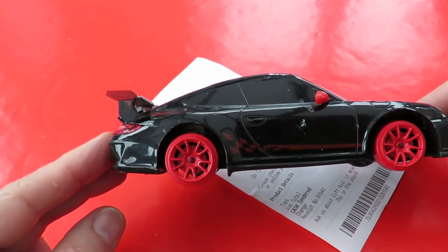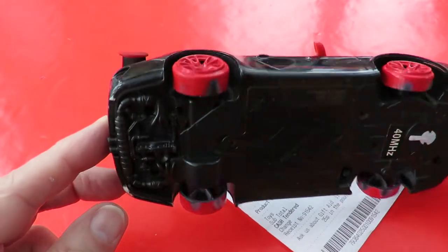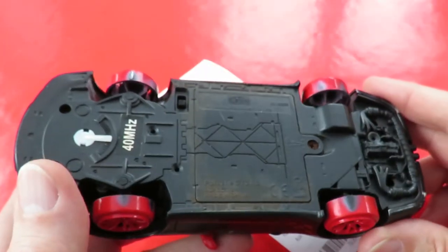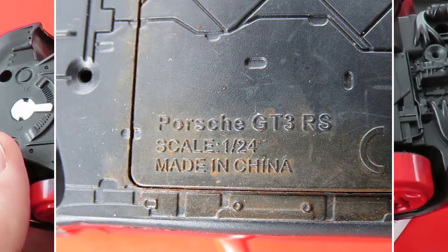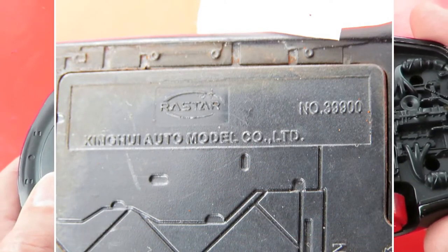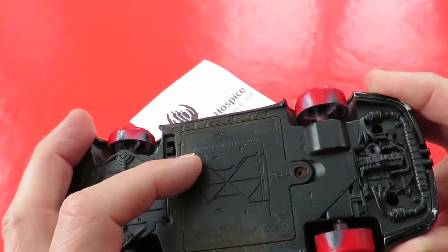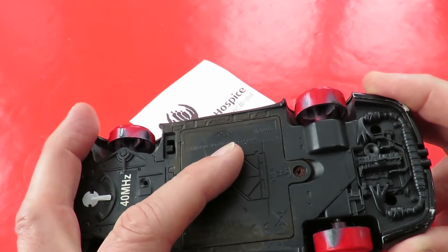Well, it's another radio-controlled car. It's a Porsche. Porsche GT3 RS, scale 1:24, by Rastar, King Hui Auto Model Co. Ltd.